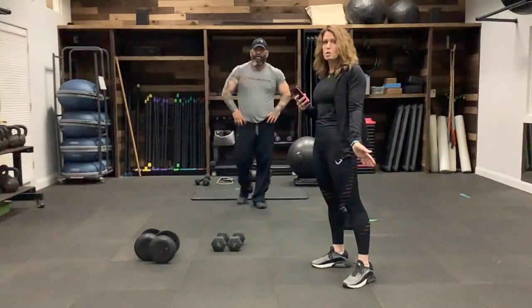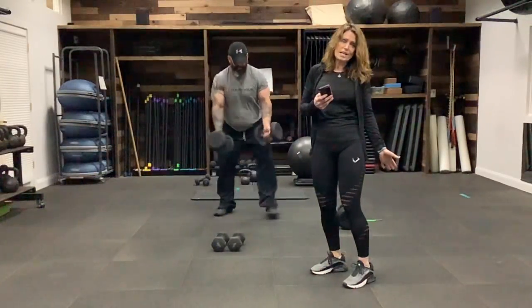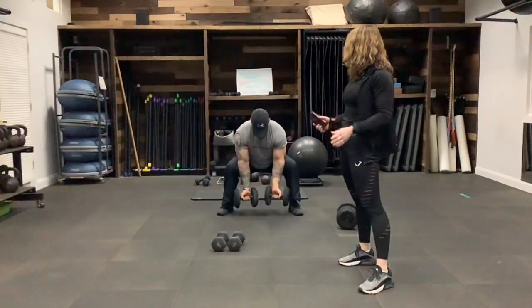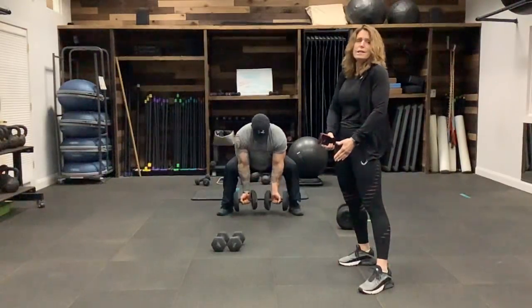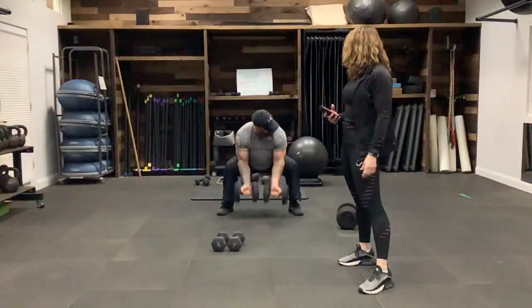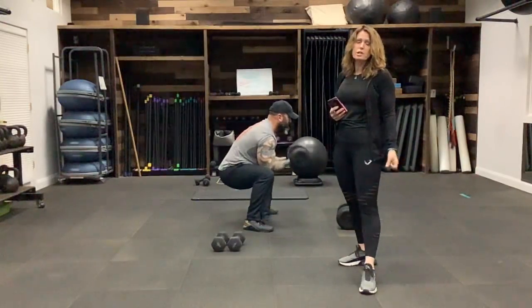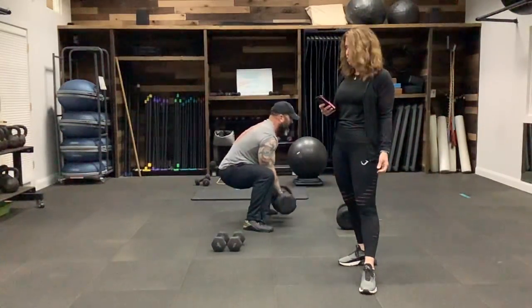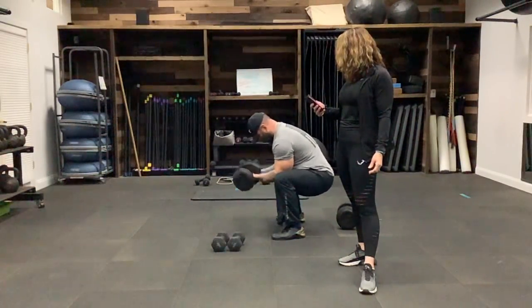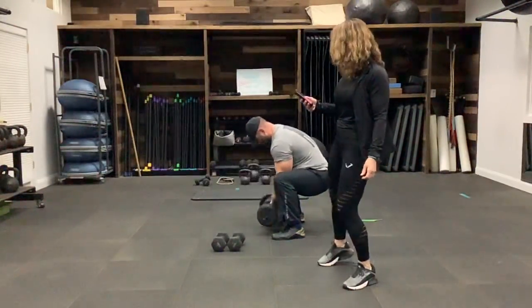Next, we're getting into spider curls — there are variations. I like to do them squatting. We're going to use our arms on our legs as a marker, but we do not sit our elbows on them. Squat down low — nothing moves, you're just moving at the elbow using that bicep. This is not only working your biceps, but also your legs. Get to 30 seconds with this one, then you can shift to a different version if you'd like.